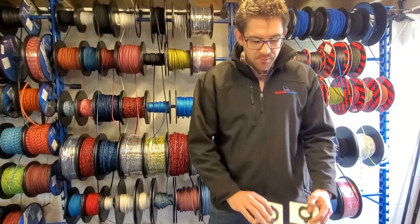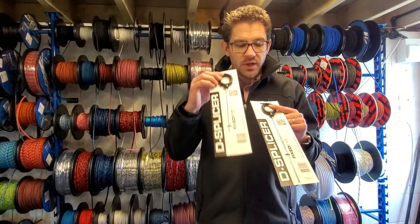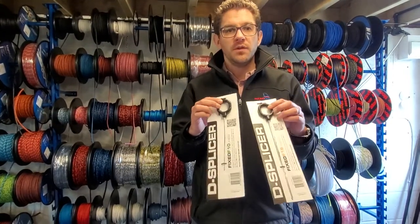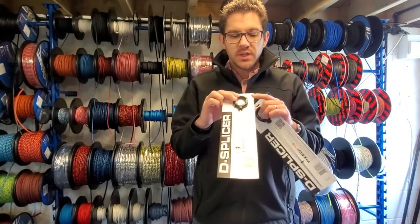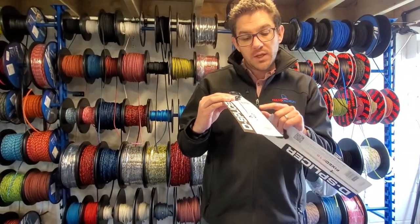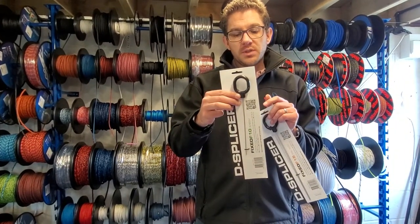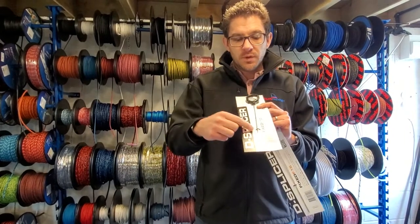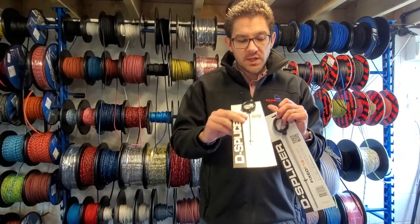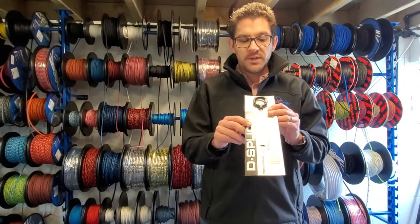Next up we've got a de-splicer range of needles. These are available individually and there are four different sizes. Here we've got the F10 and F15, and there's also the F20 and F25 for larger rope types. These are around 17 to 20 pounds depending on which one you go for. The F10 will do 0mm up to 2mm ropes — you can trap the rope in the end of the loop and pull it back through, which makes splicing easier. The F15 is another popular one, covering 2mm to 4mm ropes.